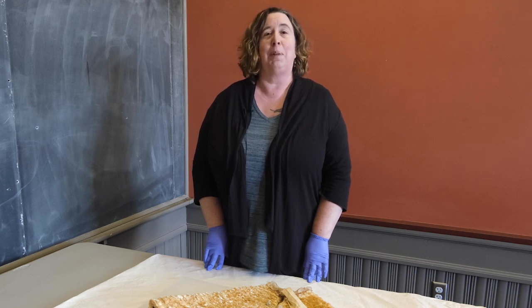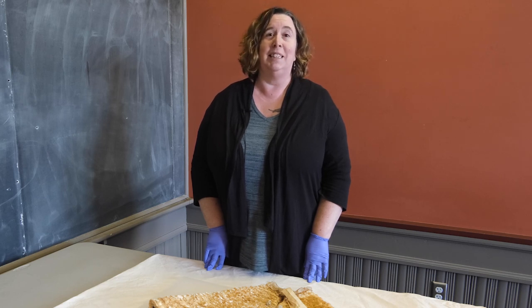It obviously was treasured by Loretta and her descendants, since the fragile cape was carefully cared for. More importantly, the story was cherished and passed on to children and grandchildren. They in turn presented it to the Vermont Historical Society to share with our visitors.